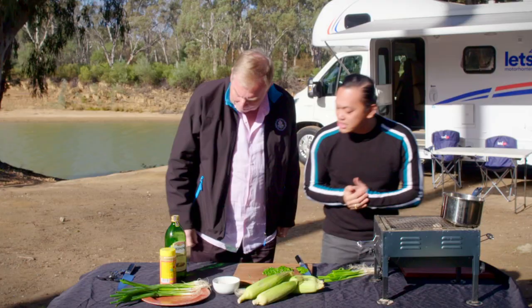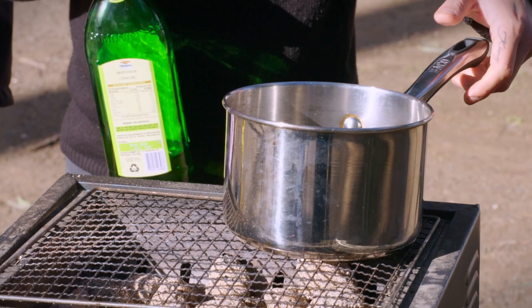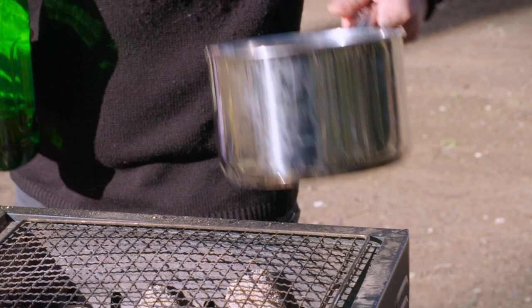Could you pass me some of that grape seed oil? Today I'm going to cook the spring onions off in the grape seed oil really gently. At home you would do that over a medium heat, but here I'm doing it over my coals. I'm just going to make sure that only half the pot is on the coals at any one time.